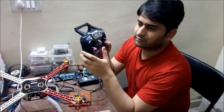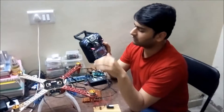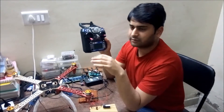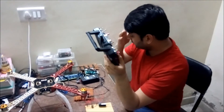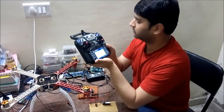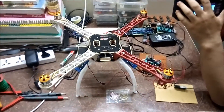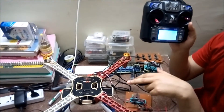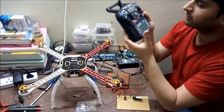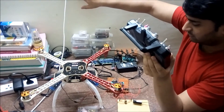After setting the throttle range, whenever I start the transmitter and receiver and begin increasing the throttle, the motors will start running. To perform the calibration: make the throttle to the full position, switch on the receiver — you will hear a tone — then make the throttle to the low position. The tone you hear confirms that the throttle range for the electronic speed controllers is now set. Then turn off the ESCs and the whole circuitry and start it again.